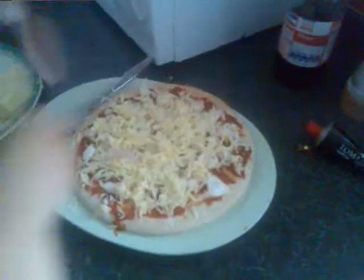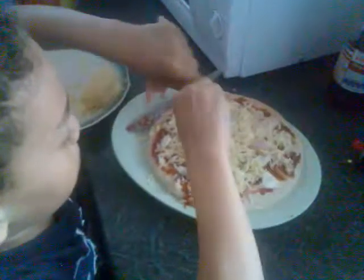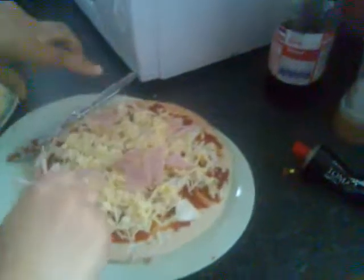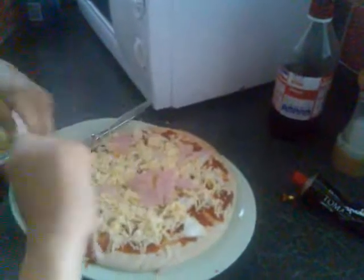What's that you've got here, Demian? Okay, now turn it into small pieces and put it onto the pizza. Small pieces. That's it. Do you like ham? Yes, I do.